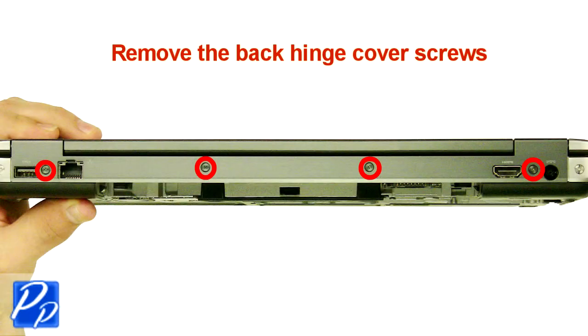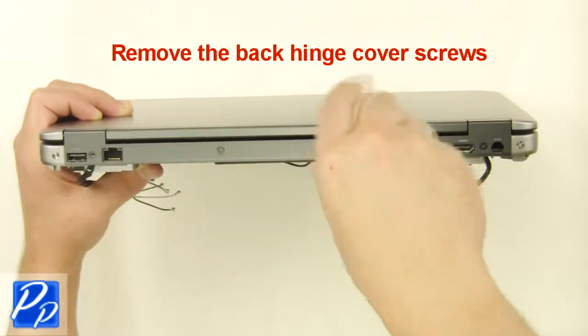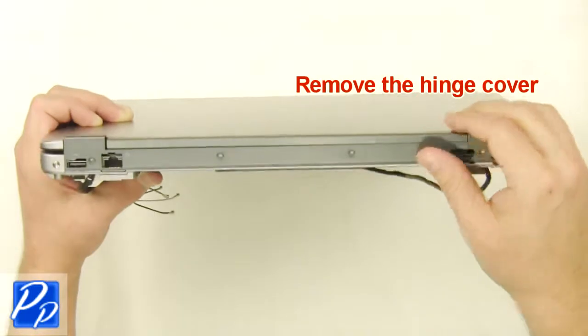Remove the back hinge cover screws. Remove the hinge cover.